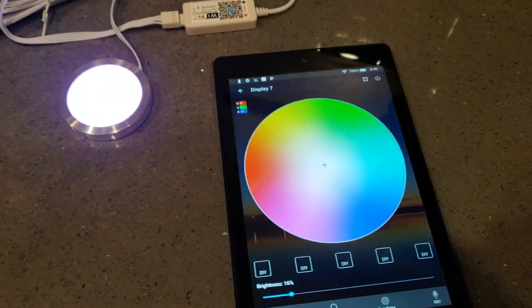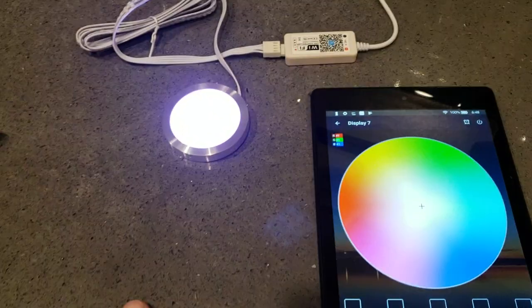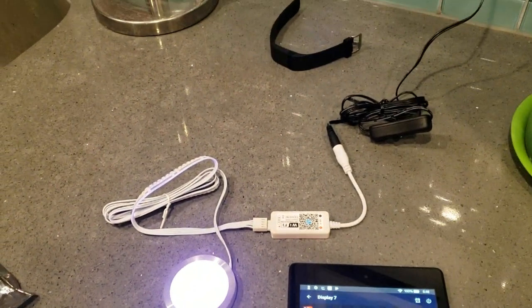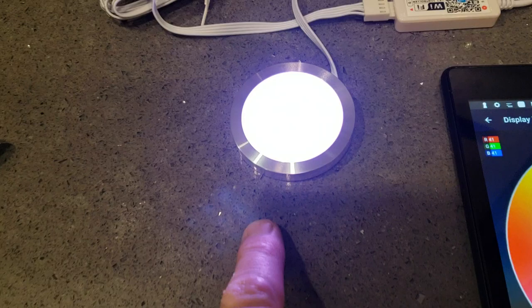Here is the second lighting test for the part of the columns that I wanted to use to display movie memorabilia and sort of knick-knacks, figurines, that kind of stuff. Each column is going to have its own display area and I wanted each display to have its own light.